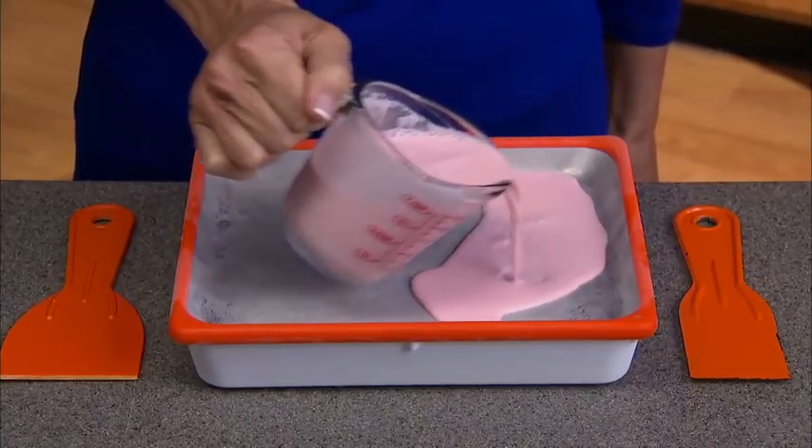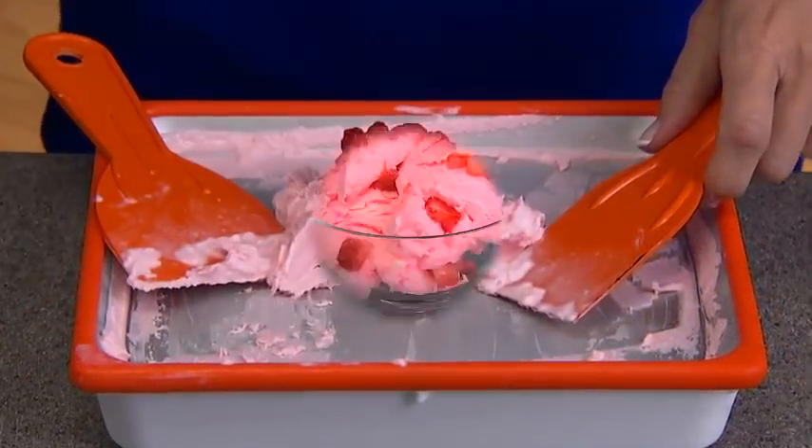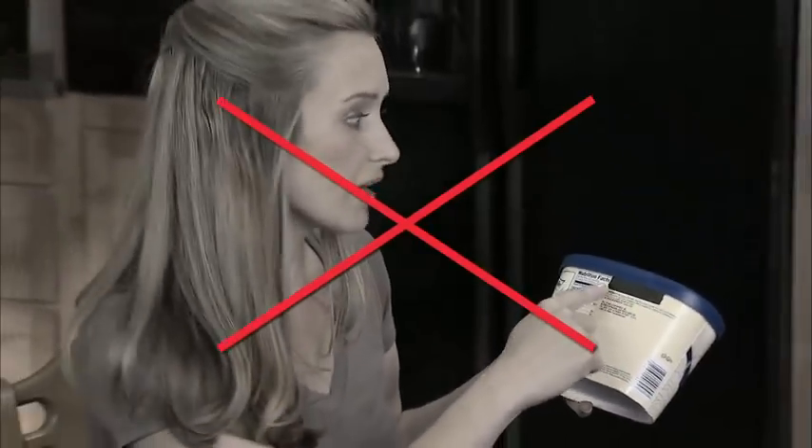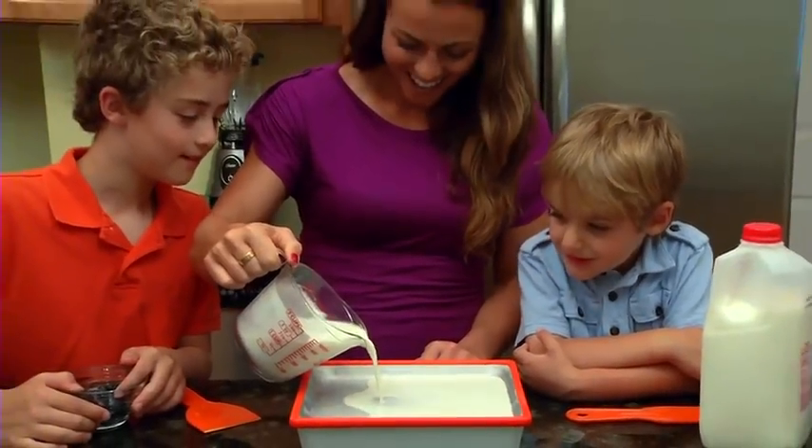Freeze Ice Cream Express. Pour and mix. Add fresh berries for a light summery snack. Store-bought ice cream is loaded with sugar and preservatives, but with Ice Cream Express, you choose your ingredients.